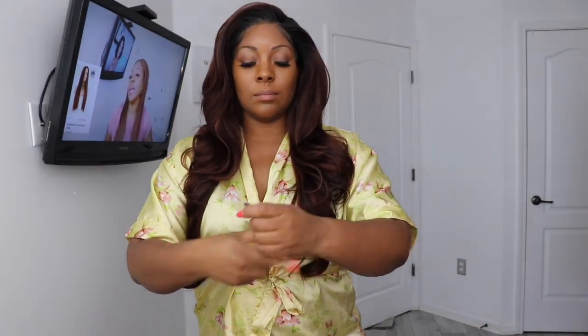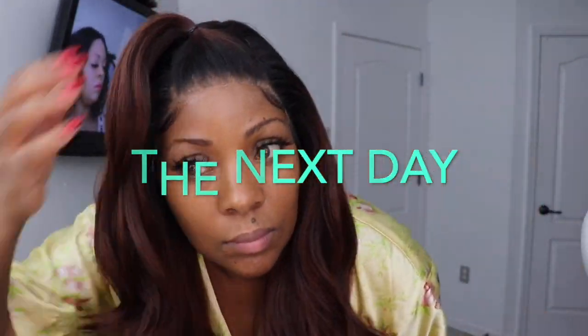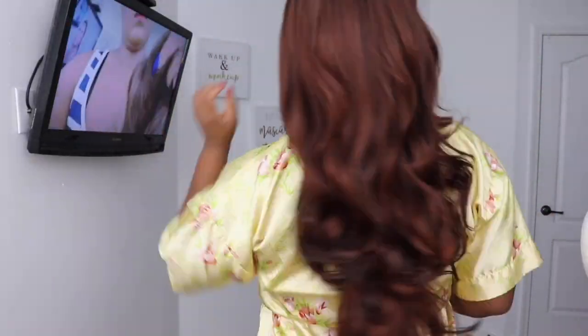I did go in the next day, washed all that Ebin New York out of it, and then I pulled it up and did a little ponytail — because the hair tangled so bad. But y'all are going to get into my pros and cons right now. This hair is really pretty and wearing it like this wasn't so bad. The colors just fall gorgeous. So stay tuned, I'm going to give you some pros and some cons.